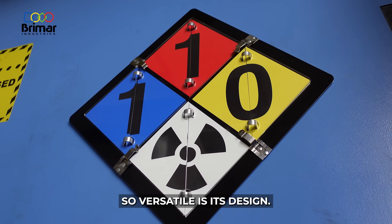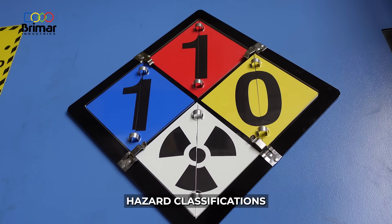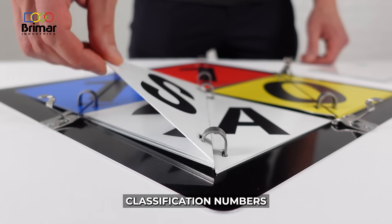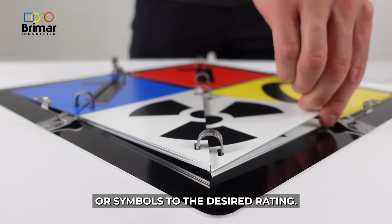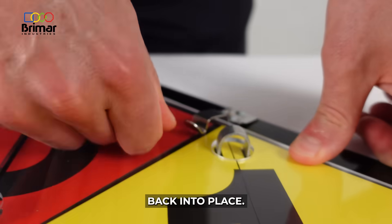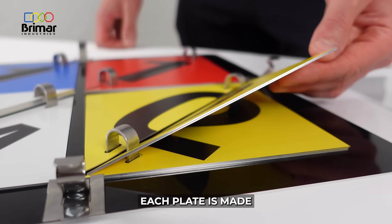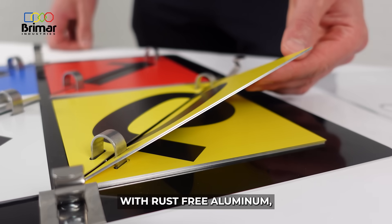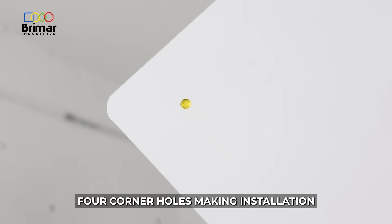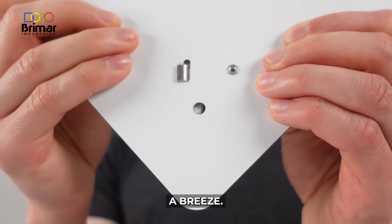What makes this sign so versatile is its design. The user can change the different hazard classifications by simply flipping through the different classification numbers or symbols to the desired rating, affix the clear shield, and flip the stainless steel hinges back into place. Each plate is made with rust-free aluminum, and the back of the sign features four corner holes making installation a breeze.